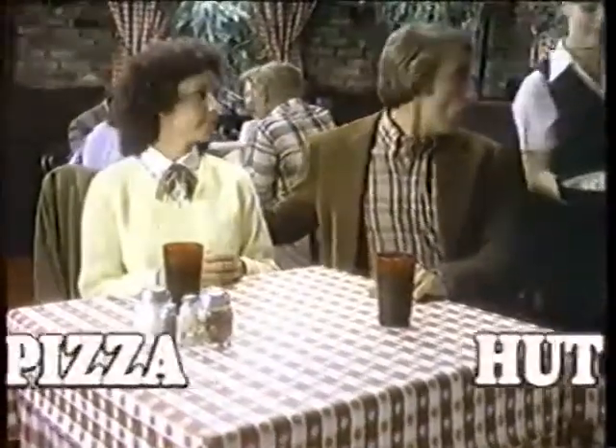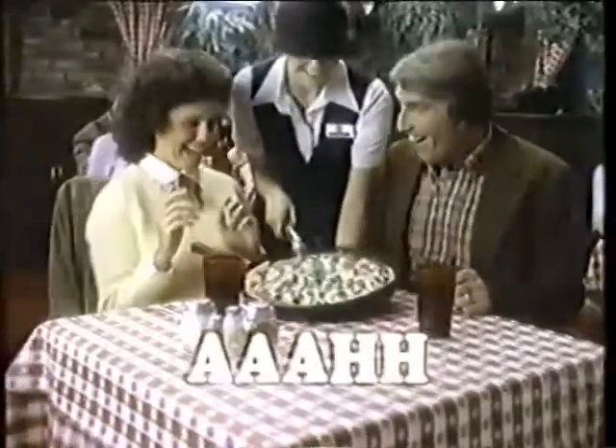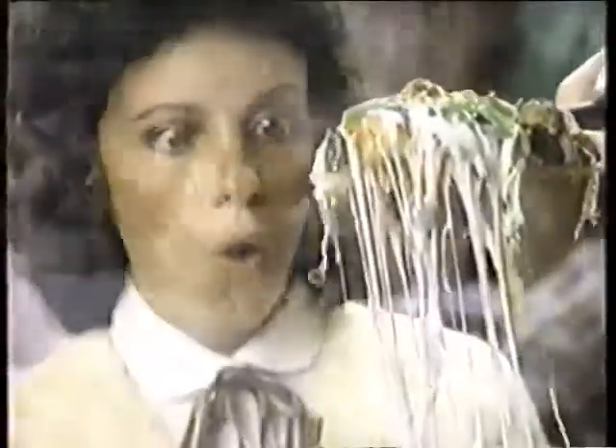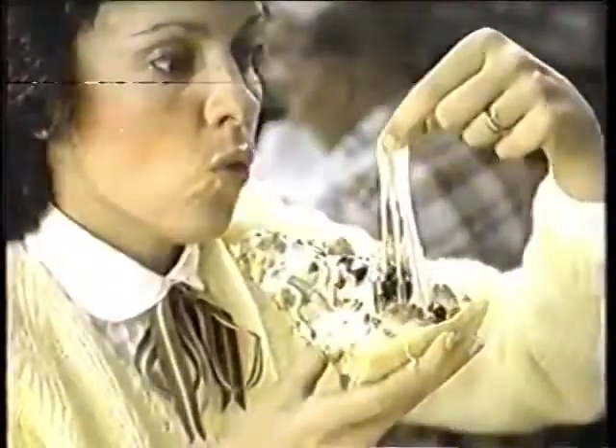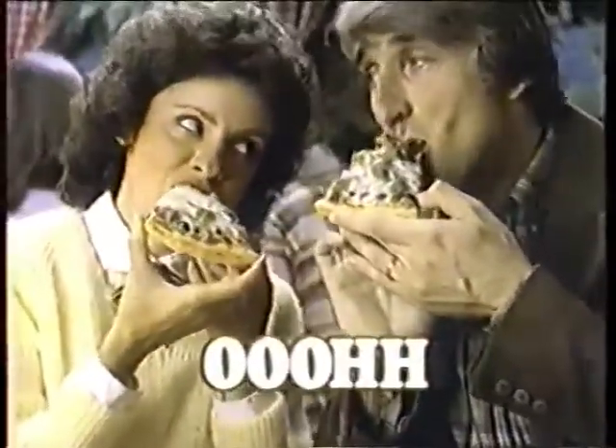If you haven't tried pan pizza at Pizza Hut, you don't know what you're missing. It's a pan full of homemade goodness, with a tender golden crust and pure mozzarella cheese, topped the way you like it. There's nothing quite like the taste of pan pizza at your hometown Pizza Hut restaurant.